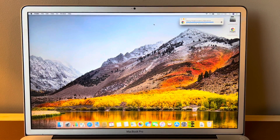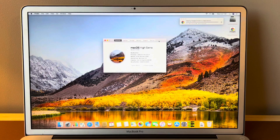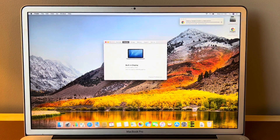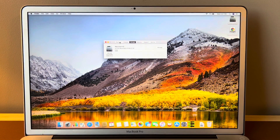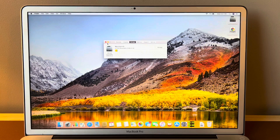Hello and welcome. In this video, I'm going to show you how to get macOS Sonoma on a 2010 MacBook Pro. Specifically, this is a 17-inch model with the upgraded Core i7, 8 gigs of RAM, and I have a 500 gigabyte solid-state drive here.